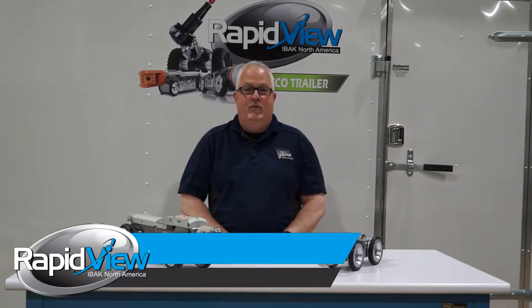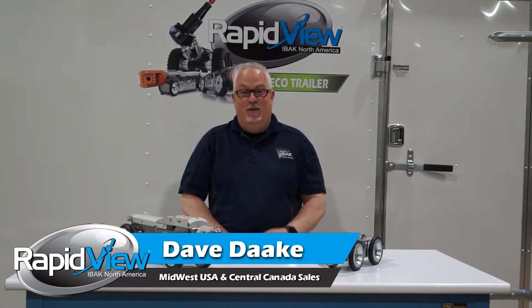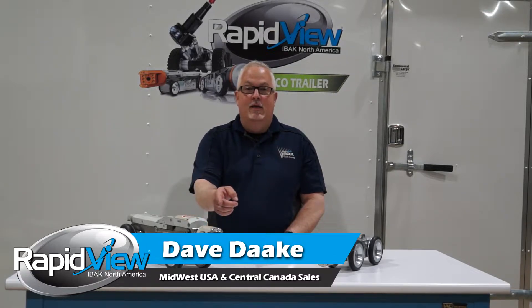Hi, my name is Dave Dakey and I'm the Midwest Sales Manager for RapidVue, and on today's Feature Focus we're going to talk about the amazing Orion 3.